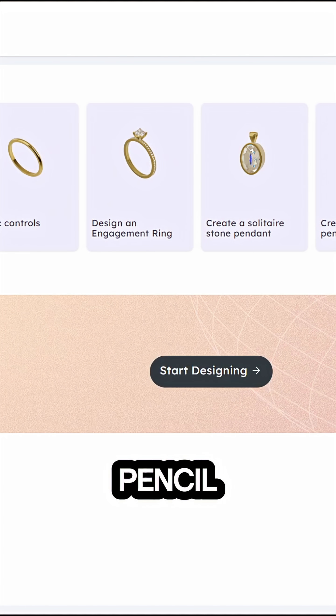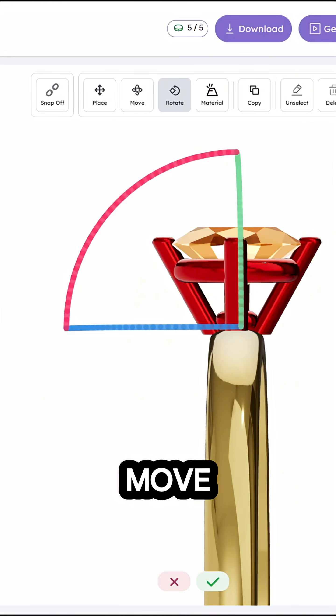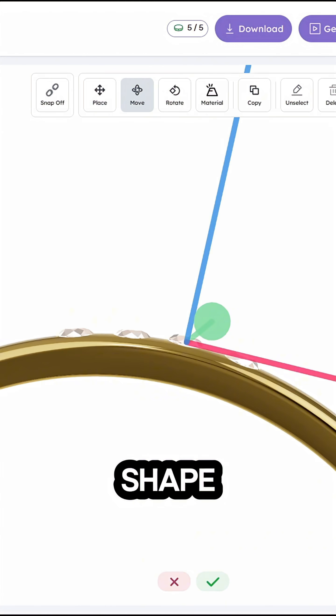The great thing about Pencil is that it is all in your browser, so you don't have to install anything. Here, you can choose from a wide variety of templates, or you can design completely from scratch. It gives you the ability to place tones, move elements around, and select materials.